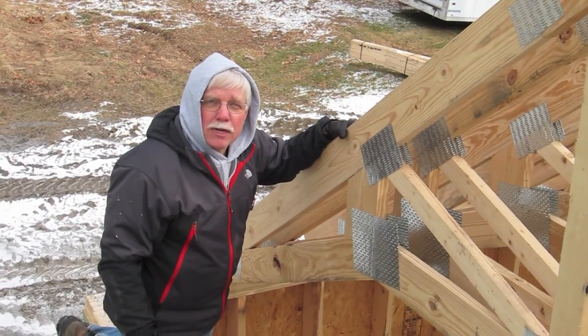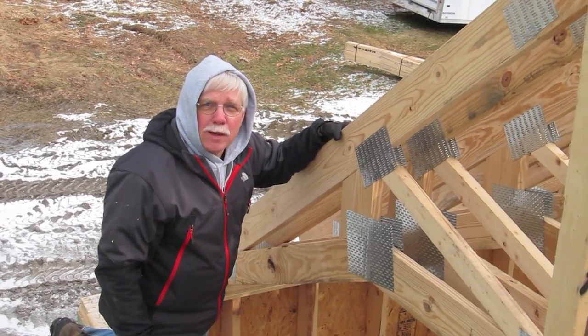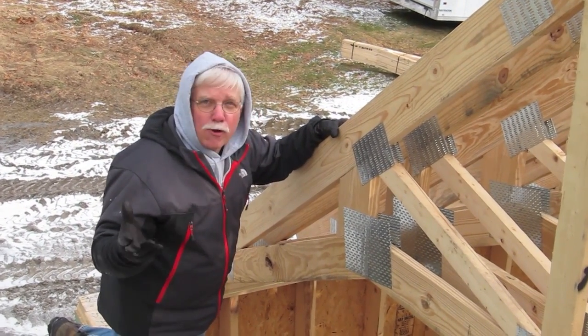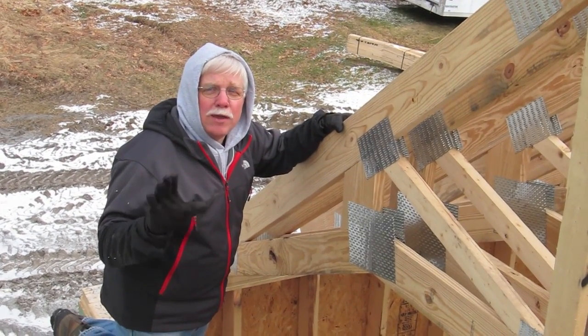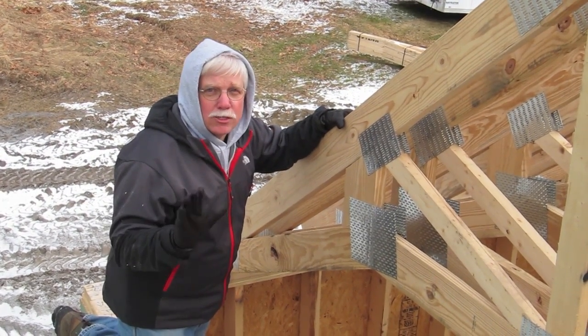Hi, I'm Tim Carter from AskTheBuilder.com, here at a new construction job site in New Hampshire. It's a frosty morning, but a really unique opportunity to show you a very unique truss design.